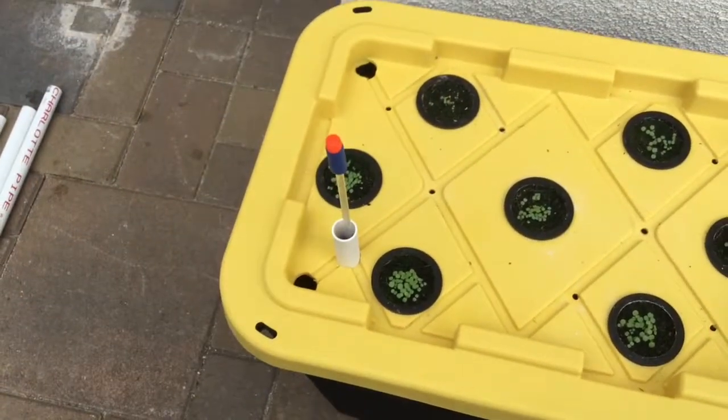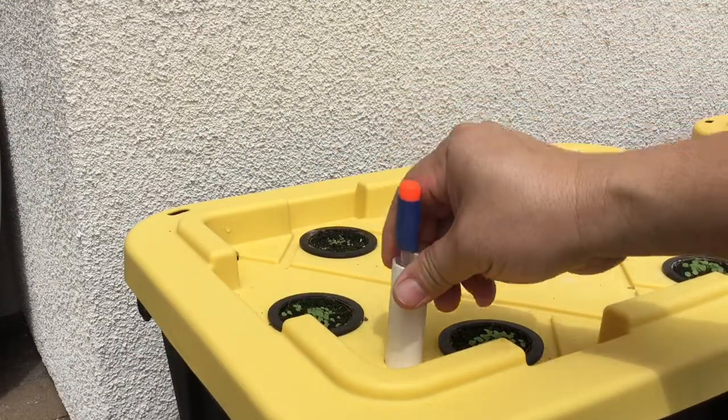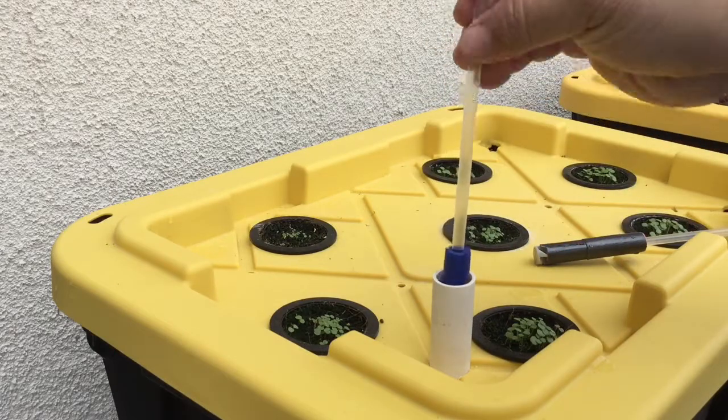Just make sure the PVC pipe is not too high up so that it catches the dart. I also cut the top dart in half to prevent it from getting cut by the PVC pipe.